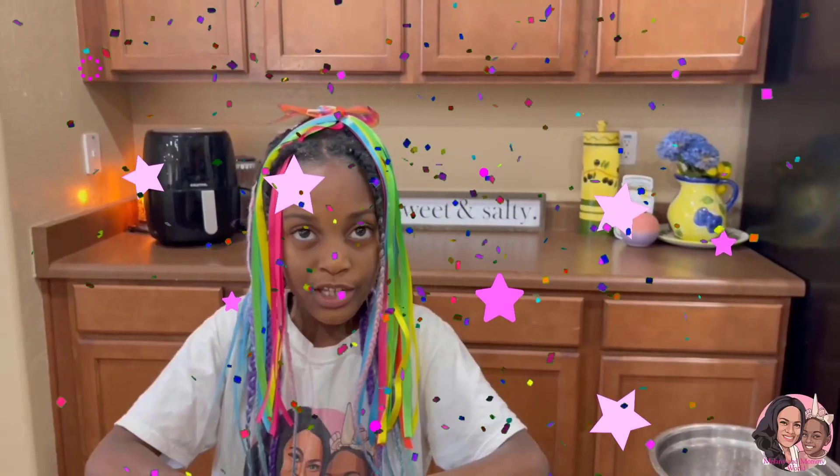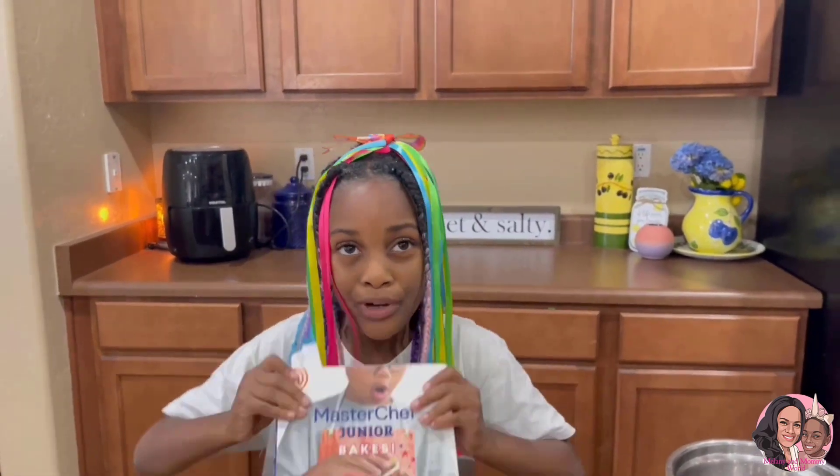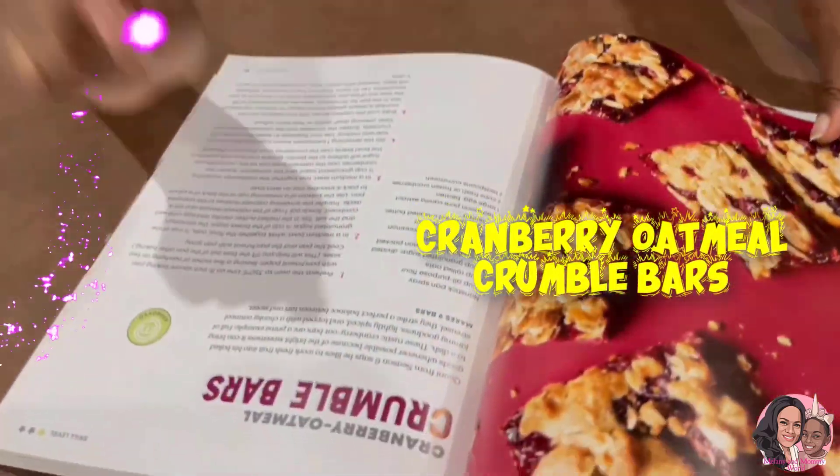In my Christmas video, my auntie gave me this cookbook. So we're gonna be making cranberry oatmeal crumble bars.